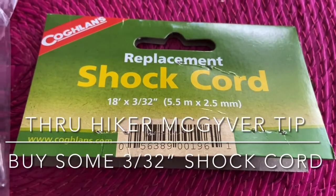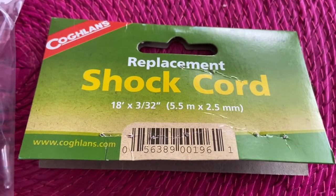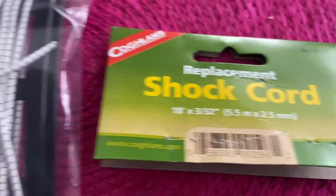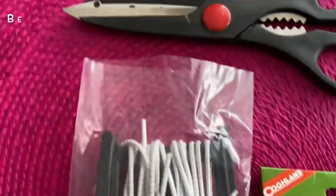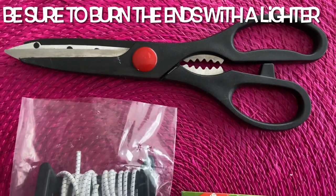Just a real quick video to show you a very, very handy thru-hiker tool called shock cord. And that's what it looks like. It comes in a plastic bag with this on top of it. You use scissors or your knife, a cap knife, to cut it.